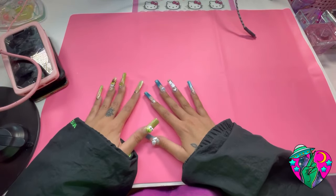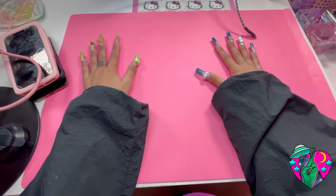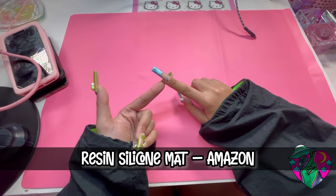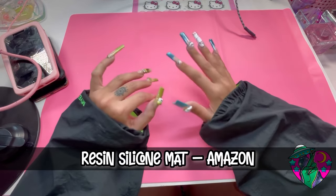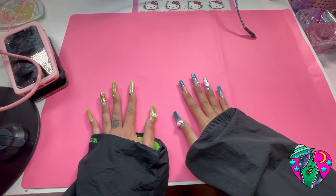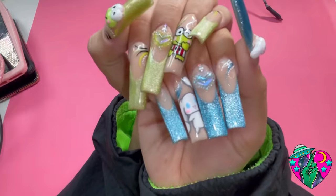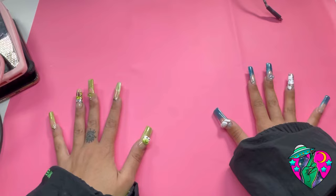The first thing I recommend is you always want to find something that protects your desk and gives you a nice background in your videos. I highly recommend this silicone mat from Amazon — I'll link it in the description below. I used to use the white one but it gets dirty really fast and shows everything, so I was going through them quickly. White does give a nice clean look, but I recently switched to pink because my aesthetic is pink. It makes the colors pop and doesn't take away from your nail pictures or videos.